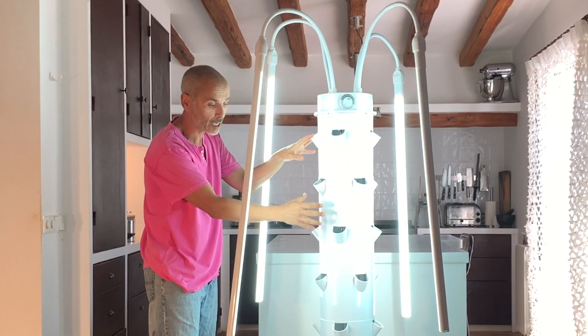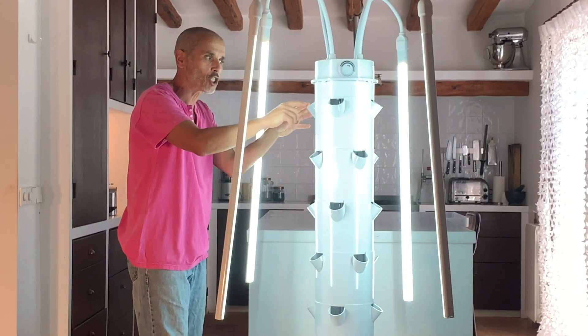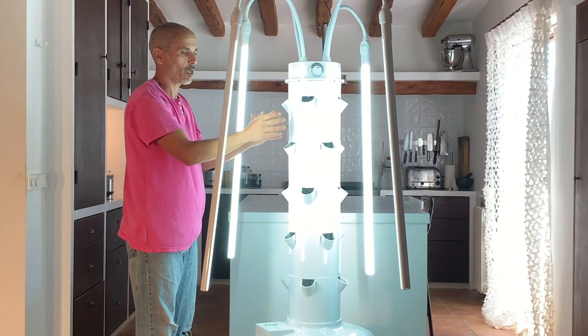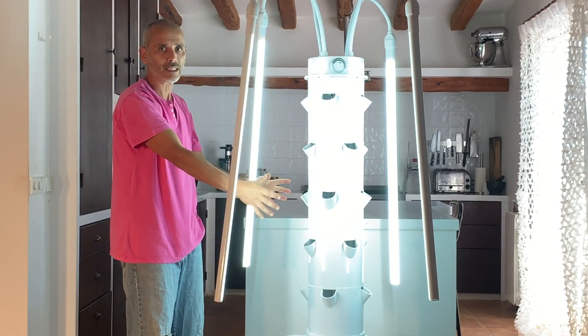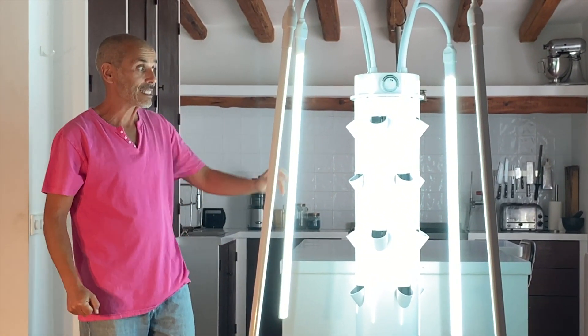The tower itself is made of five different stackable parts — one, two, three, four, five. Each stackable pot has four planting ports. In other terms, you have 20 plants that you can grow on this tower.